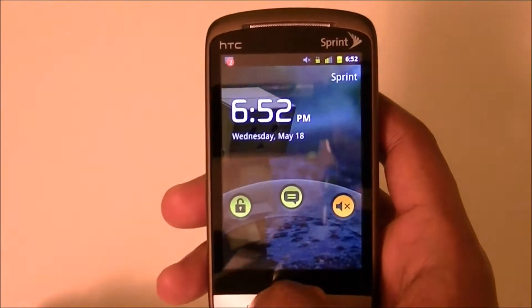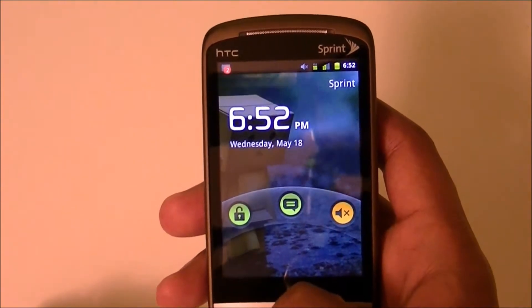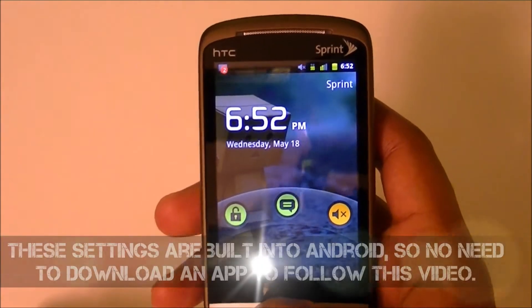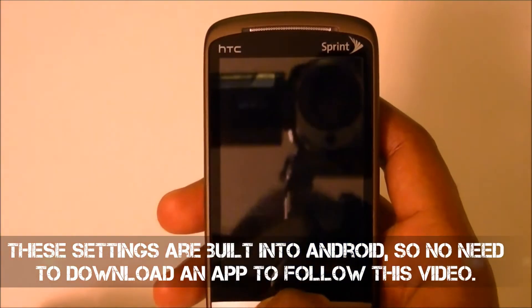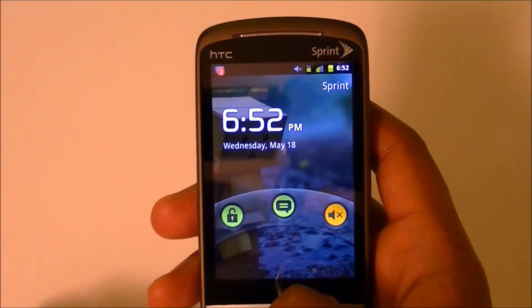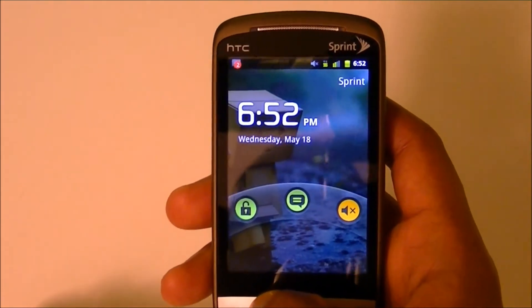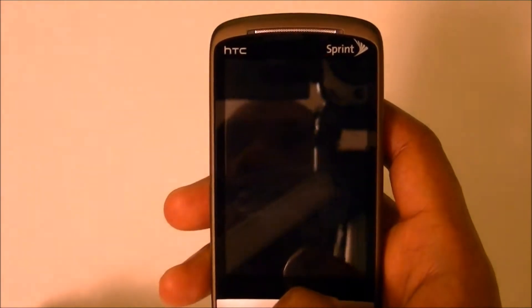Welcome to the Tech Temple, this is Wise Man White again with another video. This one is especially good for those of you who just got an Android phone. I'm going to teach you how to increase your battery life without having to buy a new battery. This one is courtesy of Eric Marion who requested this video, so I'm going to start doing that — if you guys have a request just let me know.